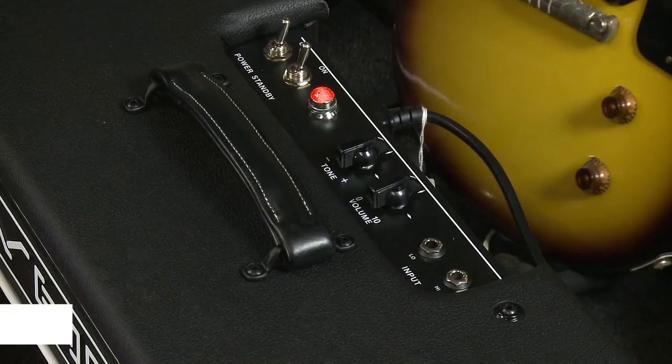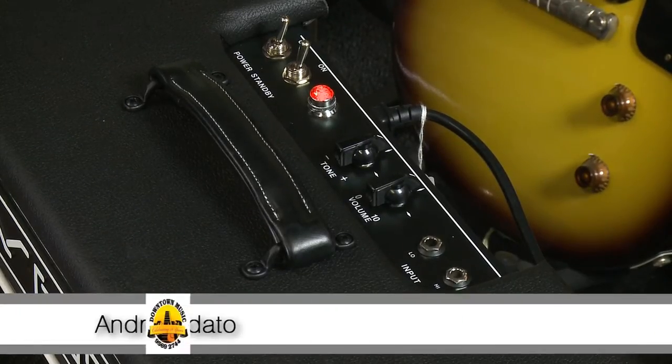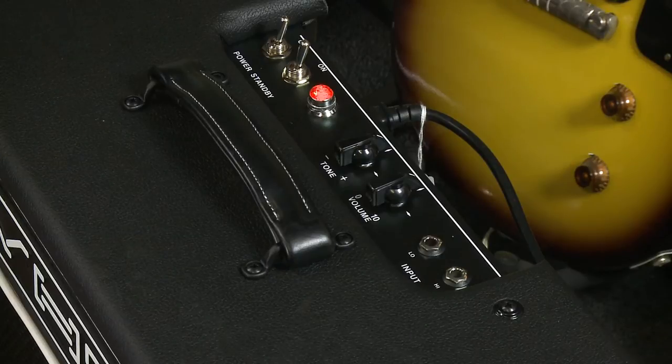Hi, this is Andre for Downtown Music here in Sydney, still talking about VHT amplifiers and the new range of all-valve — that is both valve preamp and valve power amp — range of amplifiers. And here is the littlest brother of them all, the 6-watt job.